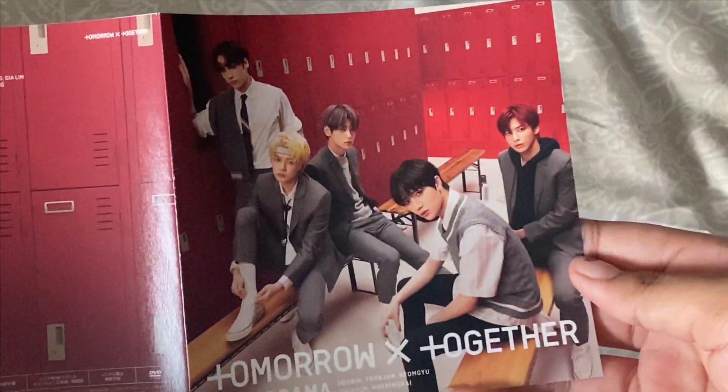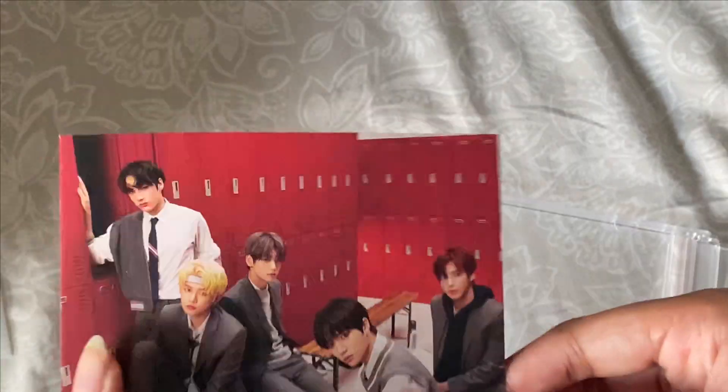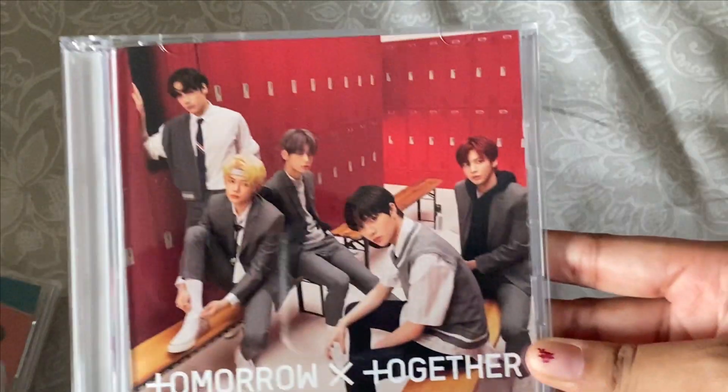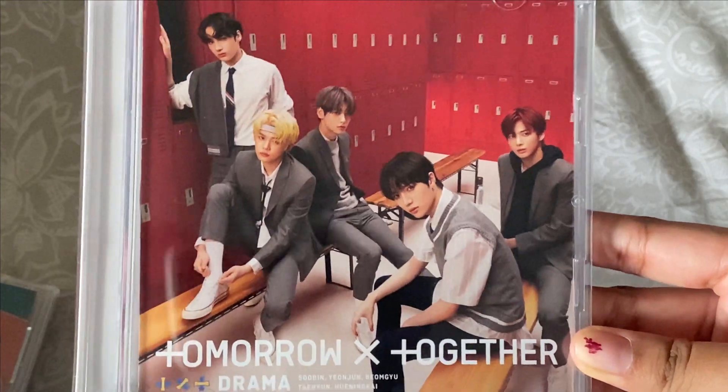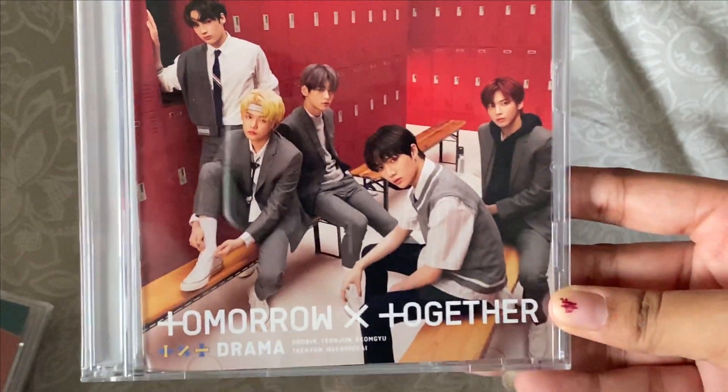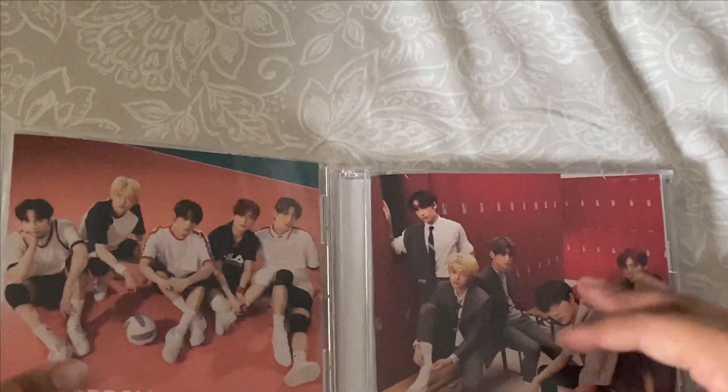I'm not sure which picture I like more, but going through them all, I think I like this concept photo — it looks really good. It looks so grown. They've grown so much in just one year, that's crazy.